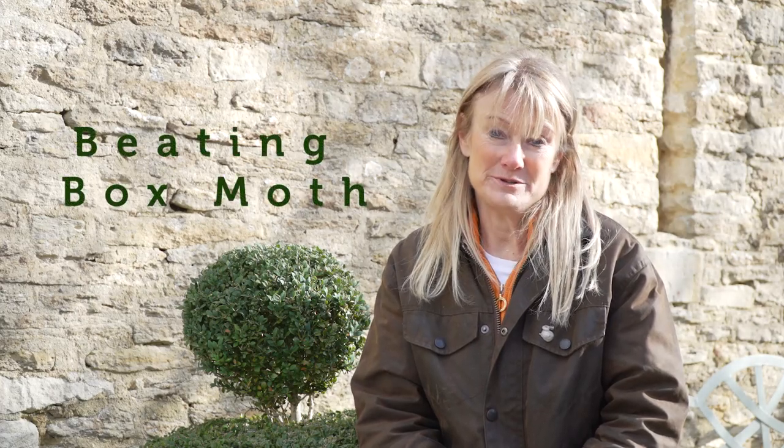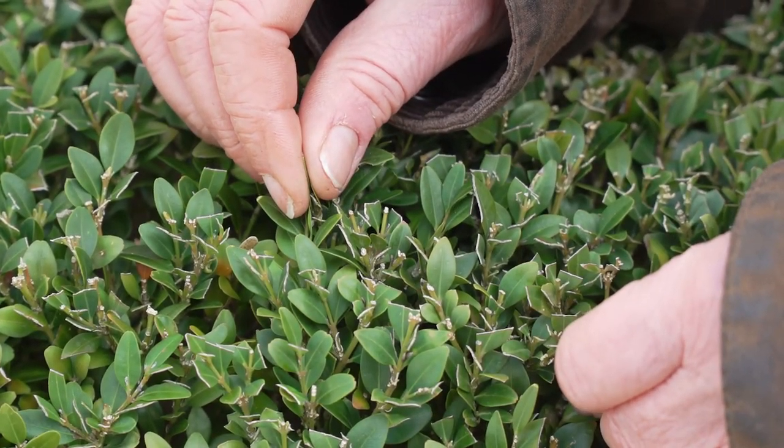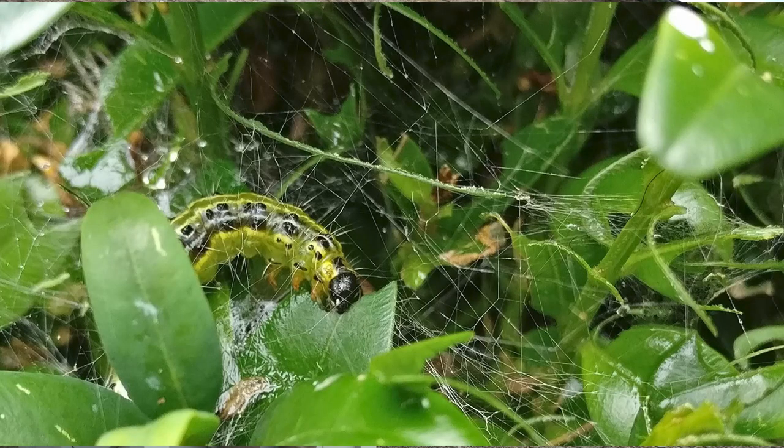Another problem with box is the box moth caterpillar. I'm not talking from personal experience here because I live slightly further north, up near Samford, and we haven't got it there — but down in London and the south it's really quite bad. My mother noticed it for the first time near Bath a couple of seasons ago. She noticed her box plant was pulling together the leaves, and when she dug around inside she saw these horrid green and yellow caterpillars.